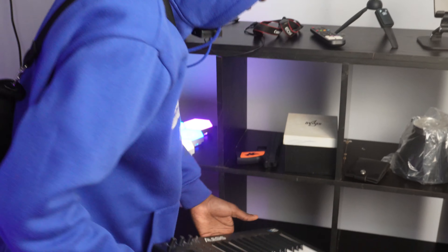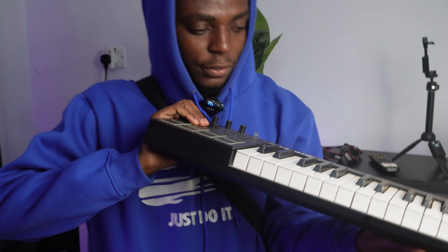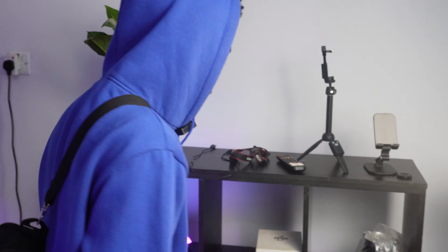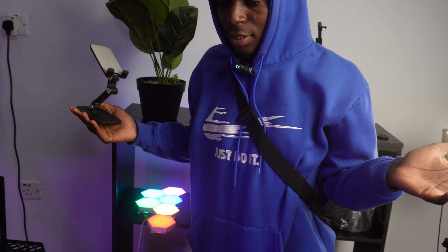Here's my keyboard — the Alesis V25 MIDI keyboard. It's very easy to use, portable and small. I also have a stand here for holding my phone in case I'm going live or trying to do something and I don't want to get distracted but I need to see stuff on my phone. There's a little bit of poor cable management here, but like I said, this is still new.